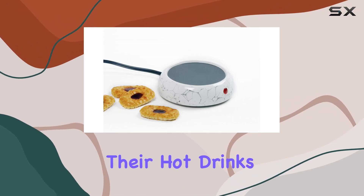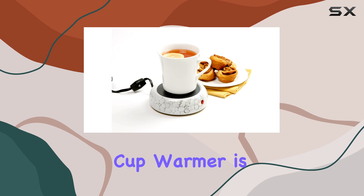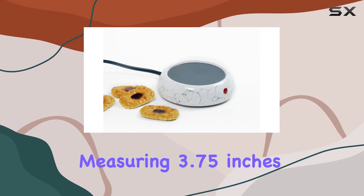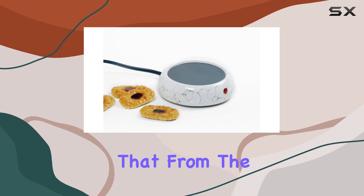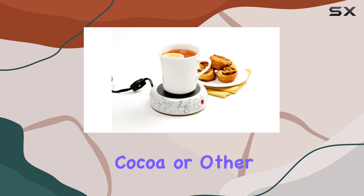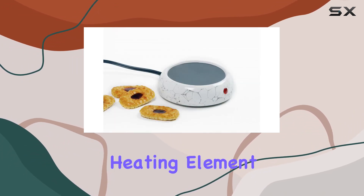This compact device is designed to cater to the needs of those who cherish their hot drinks and prefer to savor them slowly. The heated plate of the Norpro Cup Warmer is the heart of its functionality — measuring 3.75 inches or 9.5 centimeters, it provides a sufficient surface area to accommodate a variety of mug sizes, ensuring that from the first sip to the last, your coffee, tea, hot cocoa, or other hot beverages remain pleasantly warm.